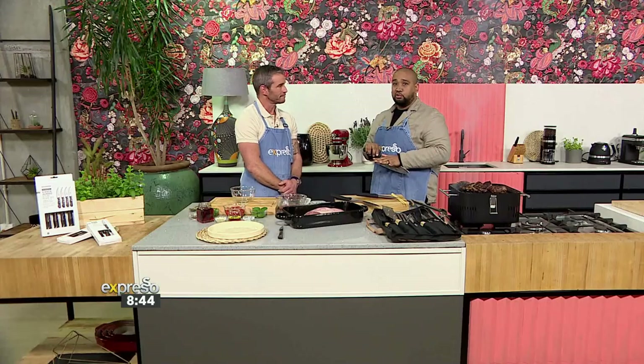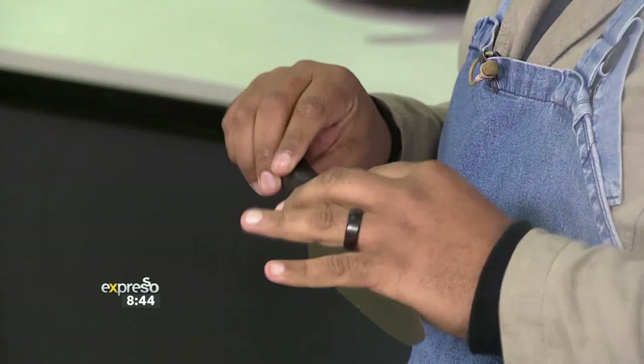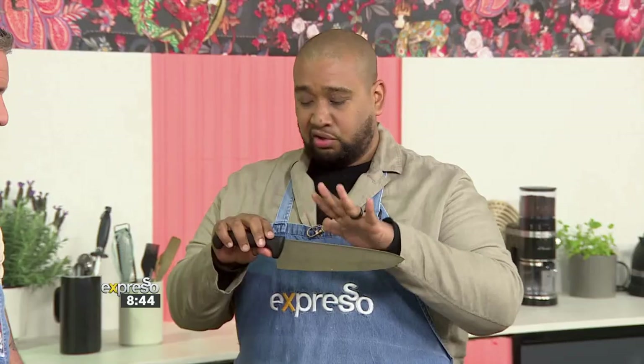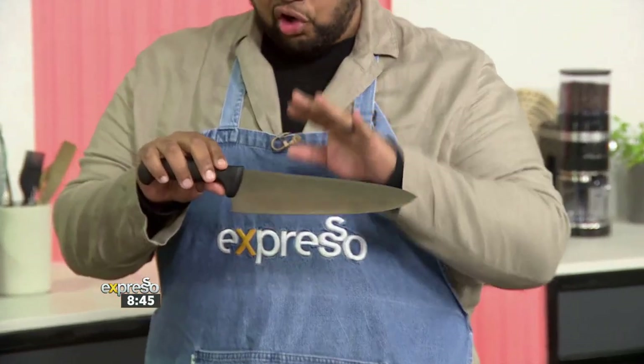A high-quality chef's knife — and that happened. That speaks to the tempering. But you know why that happened? Because I wasn't using my Tramontina. The stainless steel quality of these knives is phenomenal. When I was a young student — back in 2010 — I got a set of Tramontina knives, and I still have them today, and they are still blank sharp. They are phenomenal.